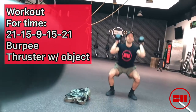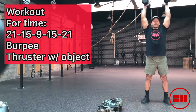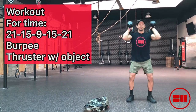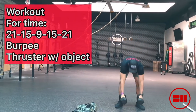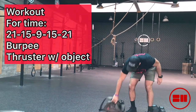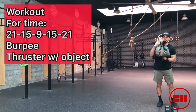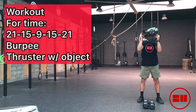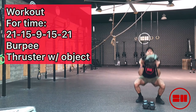Next is a thruster — you can find any object that you can do these with. You can use a barbell, dumbbells, or kettlebells for the thrusters. It was using dumbbells here, which works really well, so if you have a set at home you can use that. If you don't have any dumbbells, you can use an odd object — here we have a backpack.